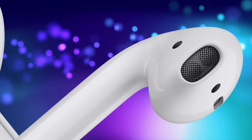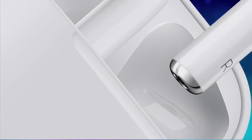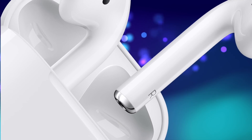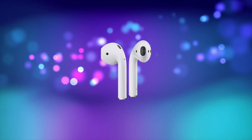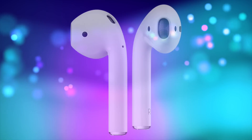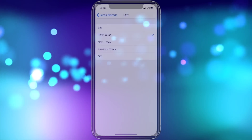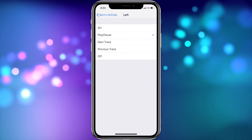Hey everybody! Welcome to part one of my updated AirPods User Guide and Tutorial: AirPods Basic Setup and Overview. In this four-part video series, I'll be going over how to set up your AirPods using iOS 12 and sharing everything you need to know about them, including how to use them with all of your various Apple devices and showing you how to customize them to meet your needs. So stay tuned!